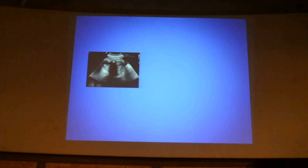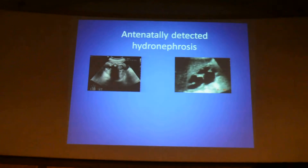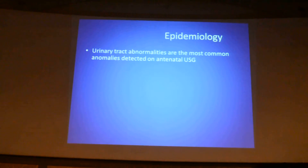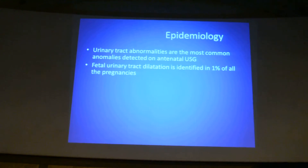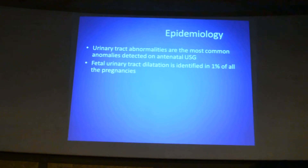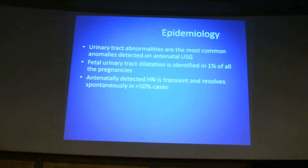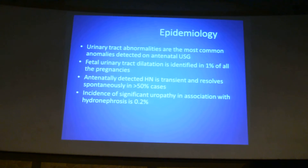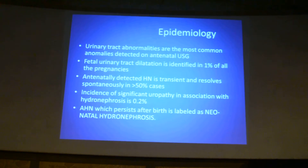CAKUT anomalies start from the womb, that is, antenatally detected hydronephrosis. Dilatation of the fetal system is the most common urinary tract abnormality detected on antenatal ultrasound, identified in as much as 1% of all pregnancies. More than 50% of this antenatally detected hydronephrosis is transient and resolves spontaneously, while significant uropathy is associated in only 0.2% of cases.